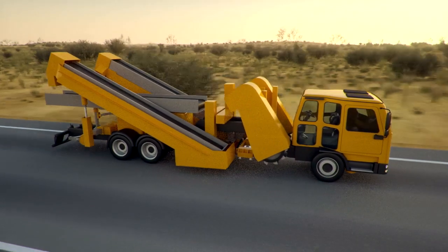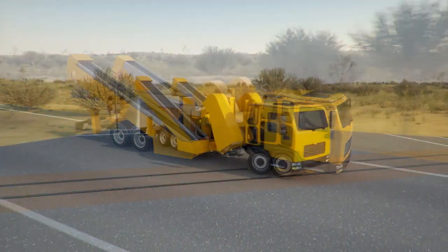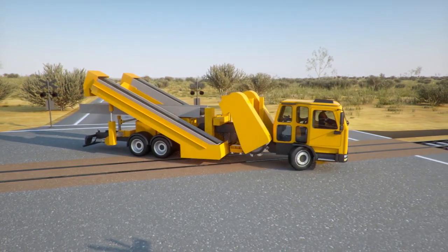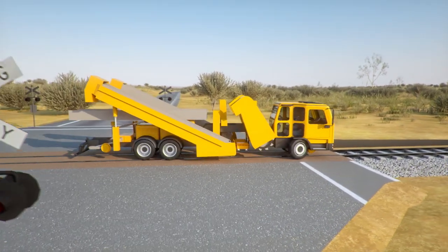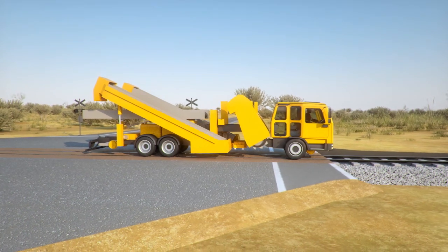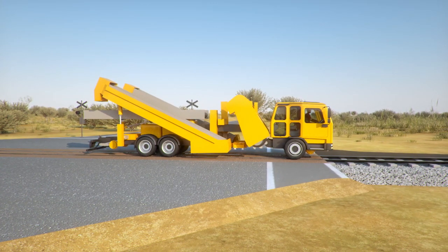JD Rail Solutions has designed the Lazidis Undercutter, which drastically improves the efficiency and simplicity of ballast removal. A single, self-sufficient vehicle, the Lazidis Undercutter can access tracks using existing crossings. Using hydraulics, the Lazidis Undercutter clamps to the rail.